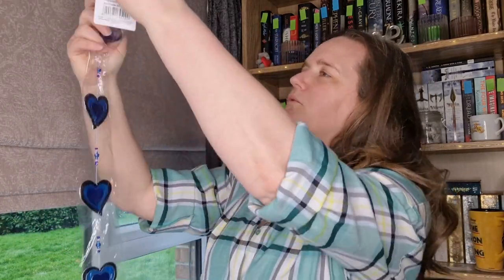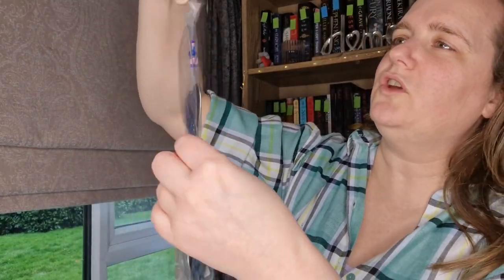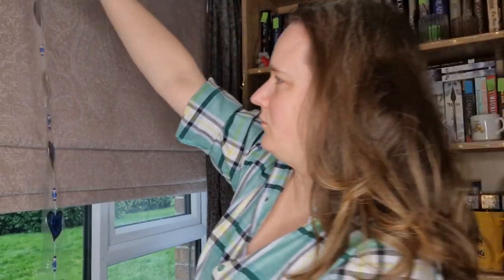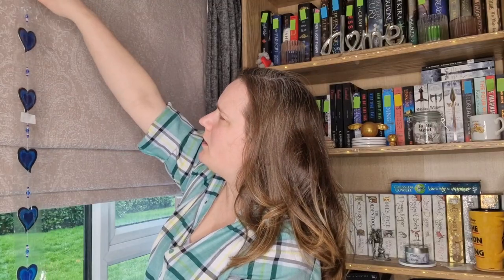Then I have what looks like some sort of charm to hang in a window. I don't know if you can see that — it's all made up of hearts. It's made up of these beautiful blue hearts on a string. I'm assuming you hang it, and it would probably go really well in my window actually. Maybe I'll get something to stick it in my bedroom window. The cats will have fun with that I'm sure.